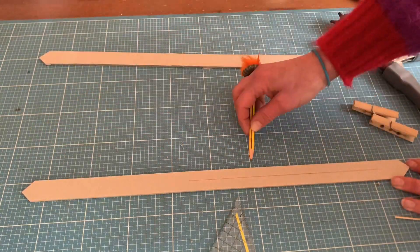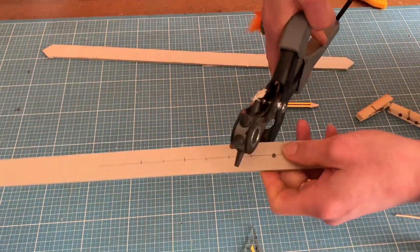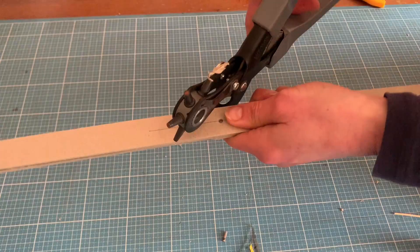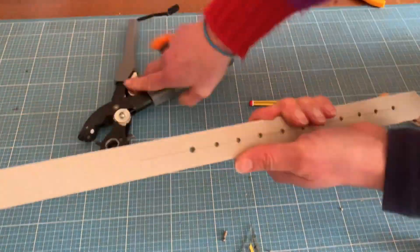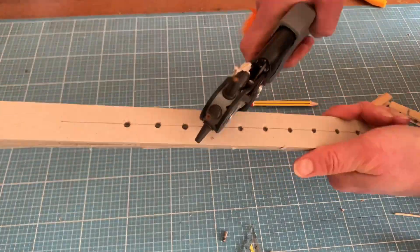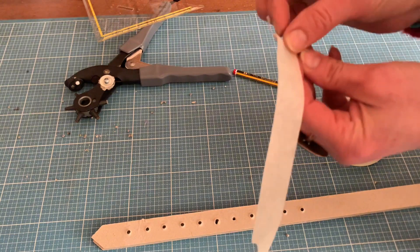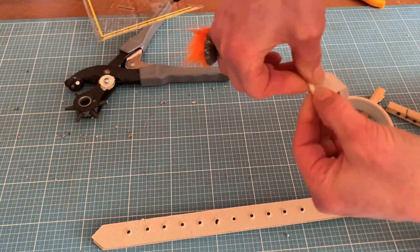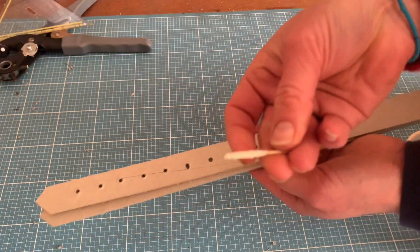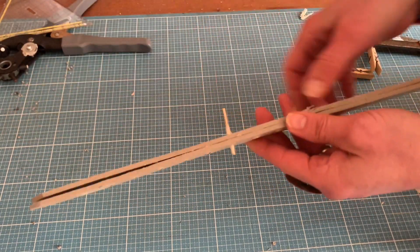You only need holes on one half of your tool. Make the holes as nicely as you can and use it as a template. If you're working with cardboard, you can't go through both pieces at once, but you can use the first one you make as a template for the second. I'm wrapping the toothpick and using the clothespins to fix it. It's really that simple, and it worked.